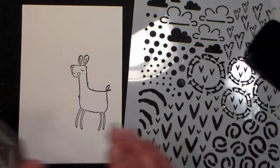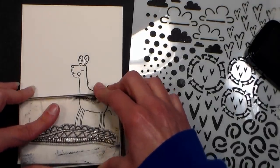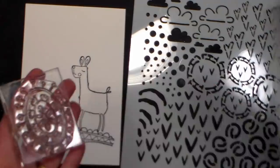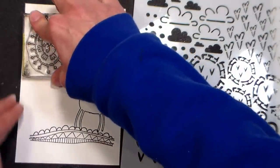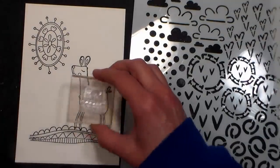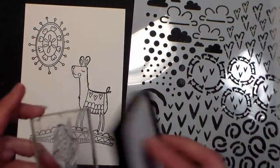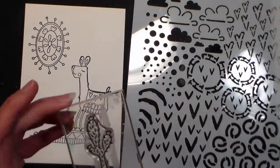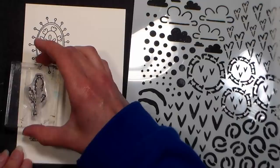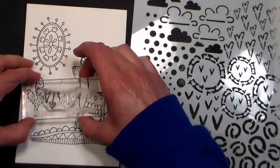I stamped the Llama first using VersaFine Clair ink. I'm using one of the darker browns, and then I'm stamping this doodle, which kind of looks like a hill underneath the Llama, because I feel like it gives a little weight to the bottom of the card and gives the Llama a place to stand. This doodle to me looked like it would be a wonderful sun, so I'm stamping that up in the sky to be kind of a sun. I do lean in and make sure I'm looking directly over my card when I'm stamping some things that really need to line up well, but for the most part you can just eyeball it and it works pretty well.